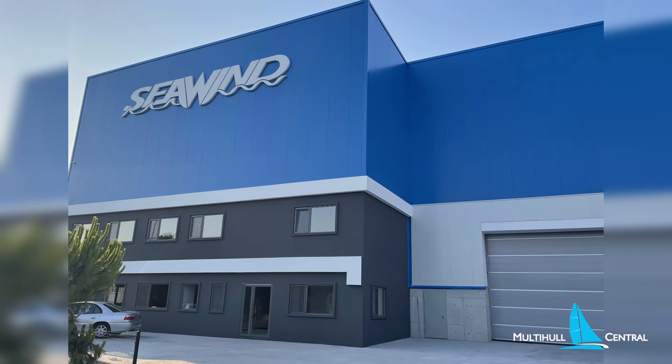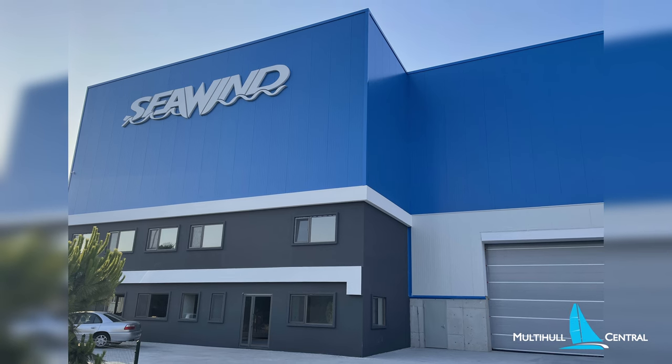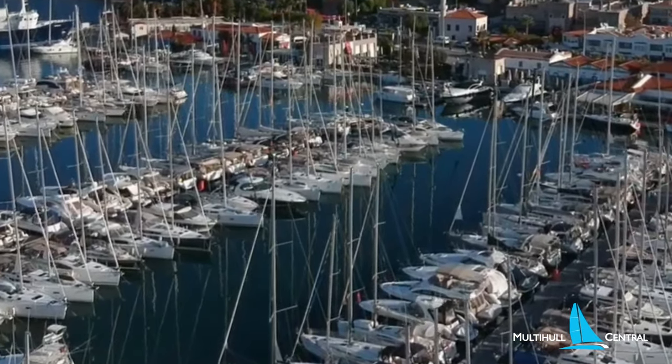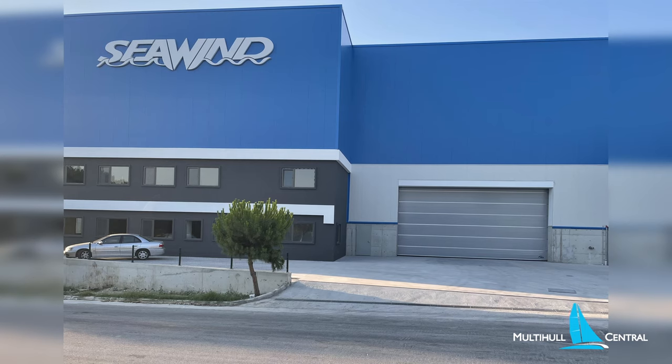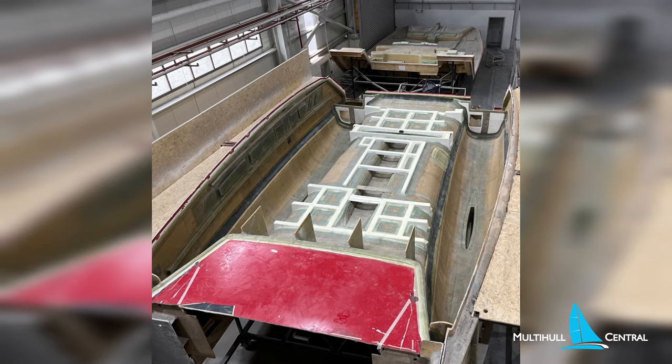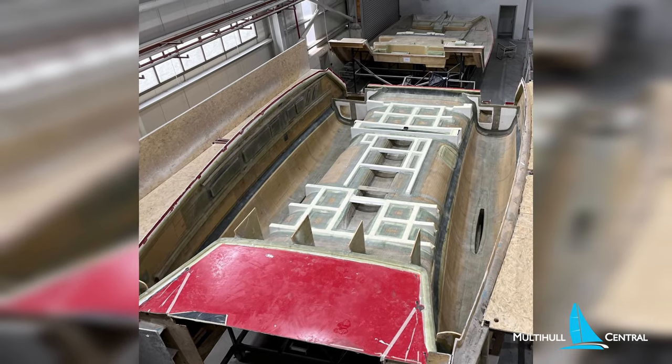With a new purpose-built factory in Turkey launching boats into the Aegean Sea for those inspired to explore the Turkish coasts, Greek islands and beyond into the Mediterranean. This facility has quickly been filled with production and an expert team of boatbuilders recruited from neighbouring superyacht industry boatbuilding yards.